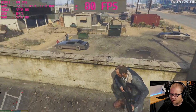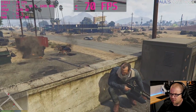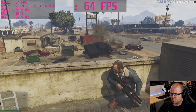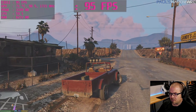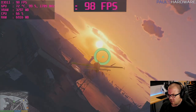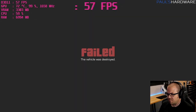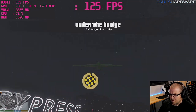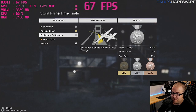Found a grenade launcher. Decided to do the air race again — that was fun. Going for the green one this time. Hit a crane and crashed. Got silver — good enough for GTA V.